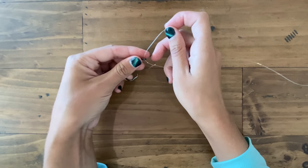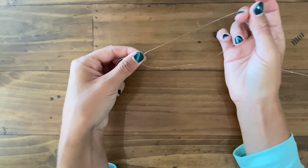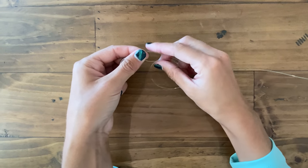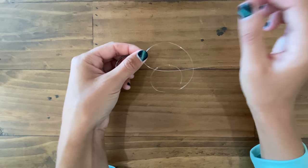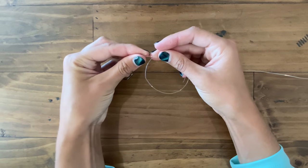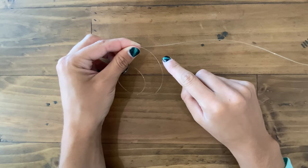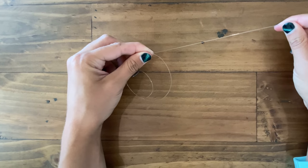Now I like to hold all my hooks in my left hand and I do all the knot tying in my right hand. I'm right-handed so that is what works for me. Once I thread my line through the eye of the hook, I'm going to go ahead and pinch the eye of the hook along with my line. Now to do some basic vocabulary, this right here is our main line — this is what's going to be coming off of our rod.